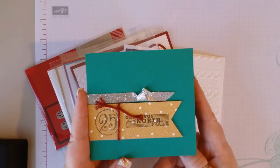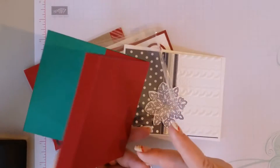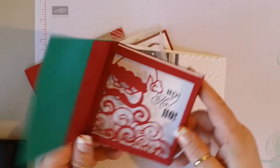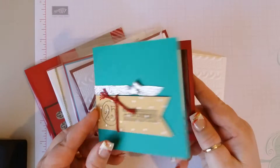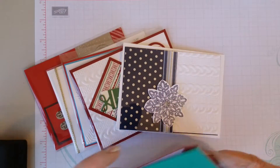Very pretty. I've seen this done before, I have not attempted it. There's a window sheet in here with the Santa die — it's very pretty. I wish they would have given me names.